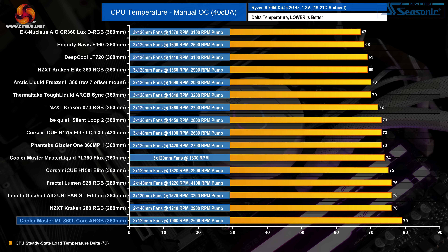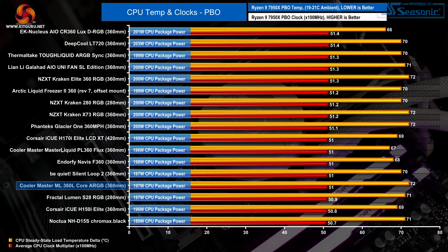Tuning the fans to 40 dB noise output doesn't help performance — if anything it shows how poor the performance is compared to competitors, with an average CPU delta of 79°C and CPU temperature consistently over 100°C during the test. In the PBO test, where the key metrics are clock multiplier and cooling power, performance still isn't great: with PBO enabled the average clock multiplier is 51x while package power sits at 197W. Some older and smaller coolers manage the same level, which is disappointing.